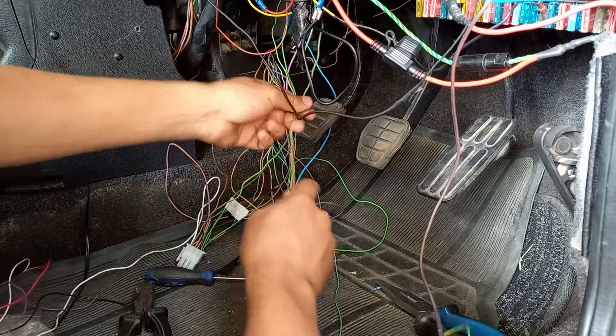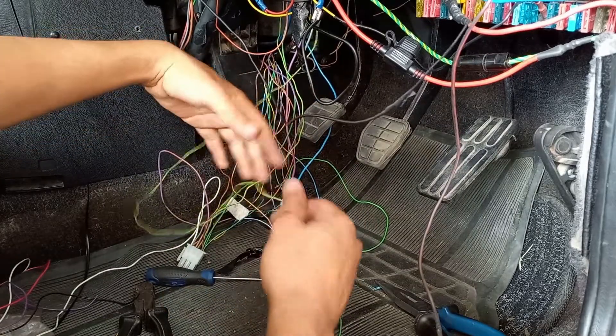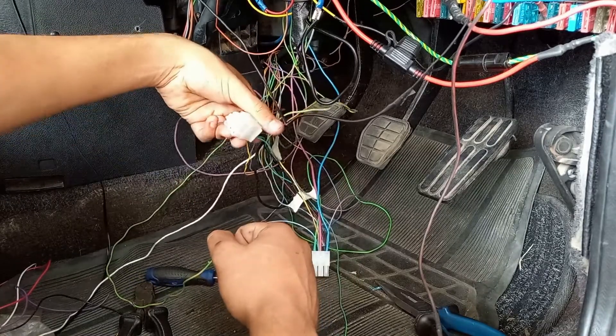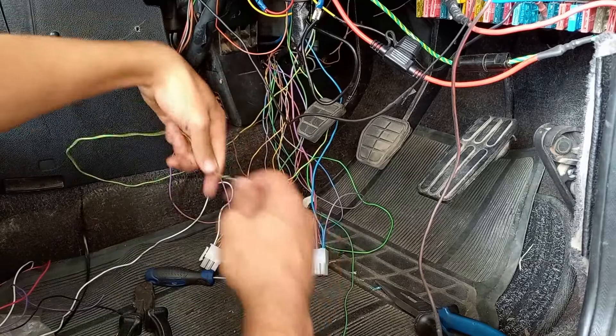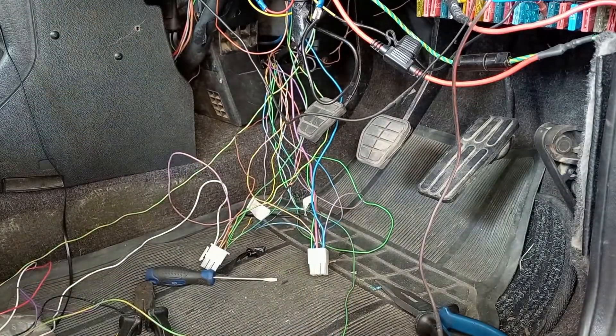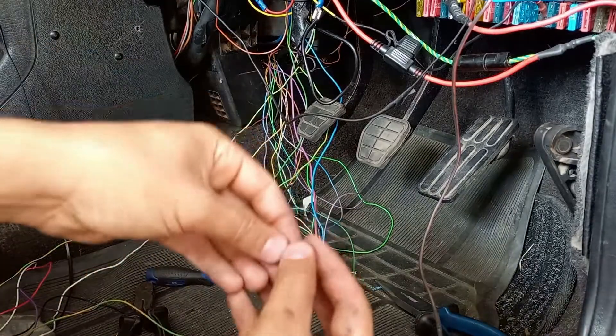Wiring is pretty boring so I won't show you guys too much of this. It's basically just running one wire all the way to the plug and running it back, checking the length to make sure they're all the right length, then cutting and pinning them the same way I did on the ECU into these connectors.